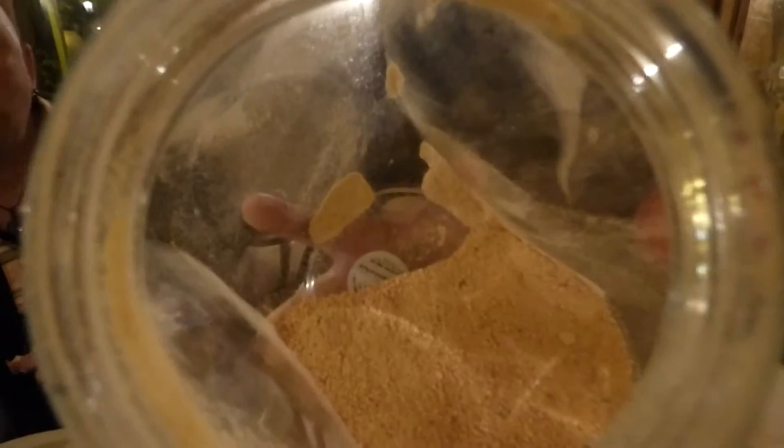Okay, let's have a look. See? Smell that? Tarhana. Tarhana.